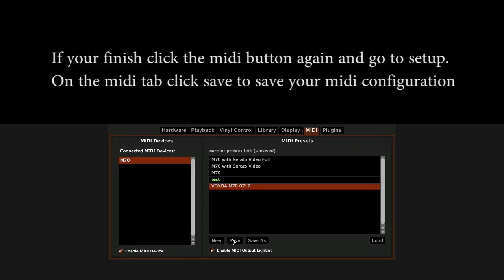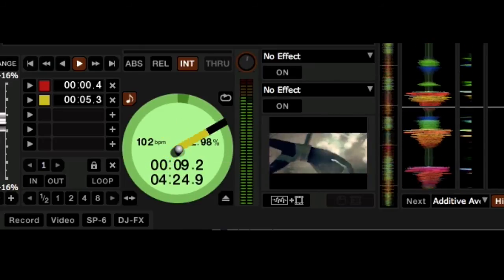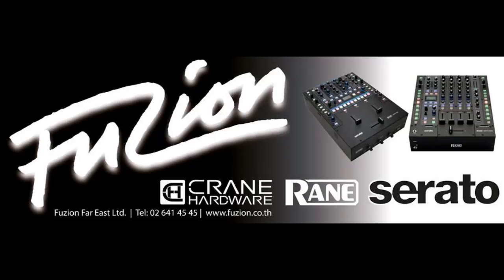If you're finished, click the MIDI button again and go to Setup. On the MIDI tab, click Save to save your MIDI configuration. Now we have set up your M70 mixer to adjust the internal tempo slider on Serato Scratch Live. Thank you for watching — my name is DJ Remy from Serato Thailand by Fusion.